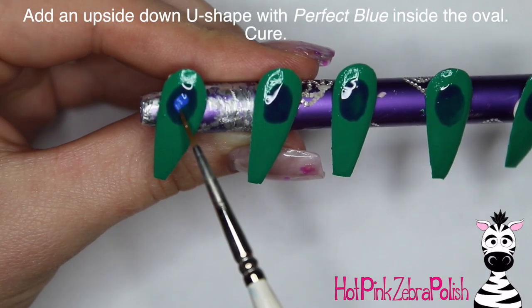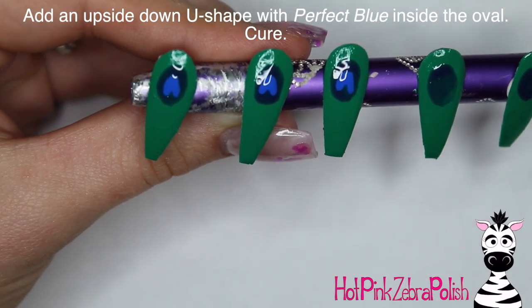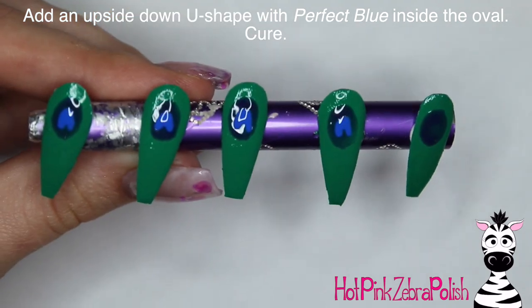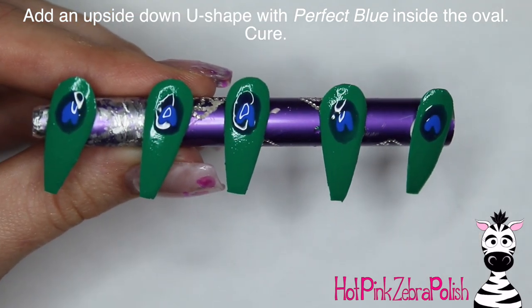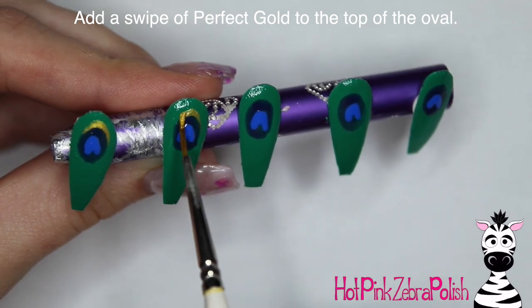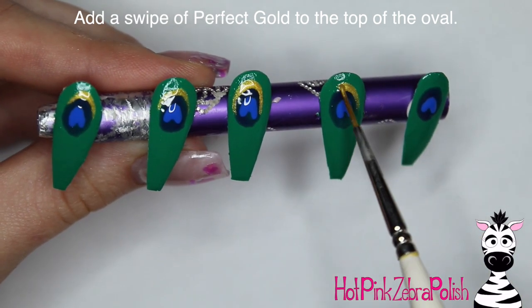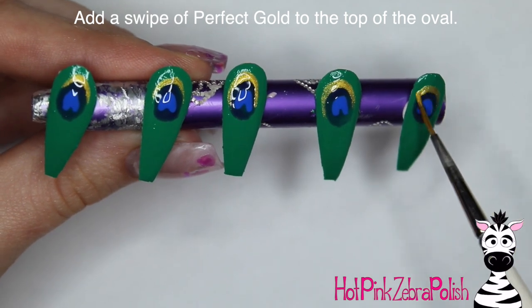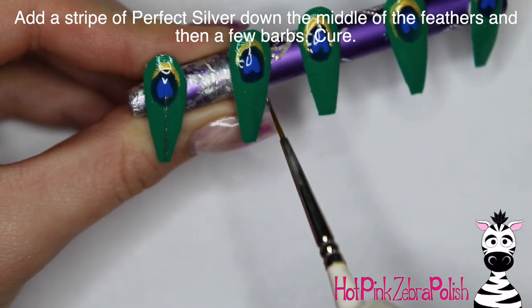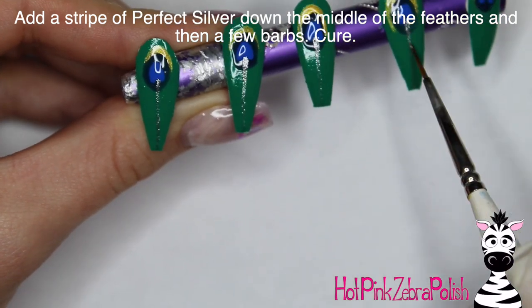Then I'm going to take Perfect Blue once again and make an upside-down U shape inside each of the purple ovals. Cure that. Then take Perfect Gold and add a little hat on top of each purple oval — just a little swipe going right across the top. Cure that. Now take Perfect Silver and add a stripe going down the center of the feathers.